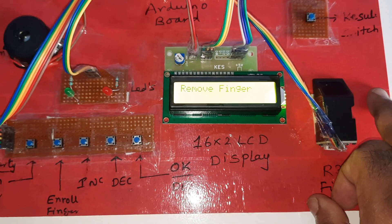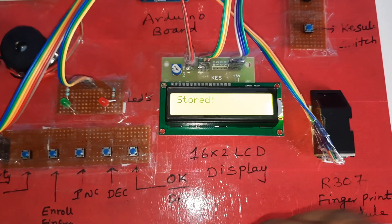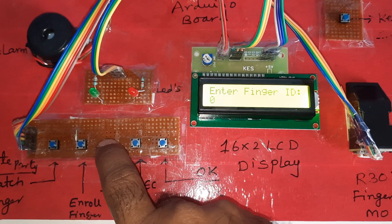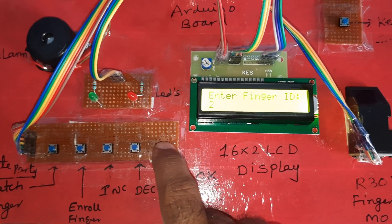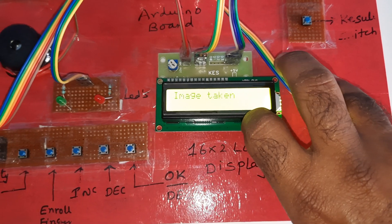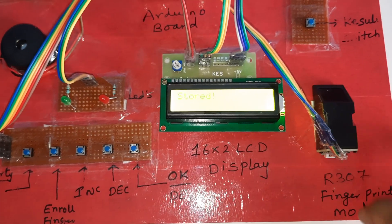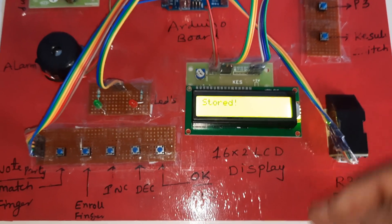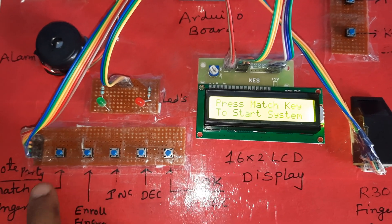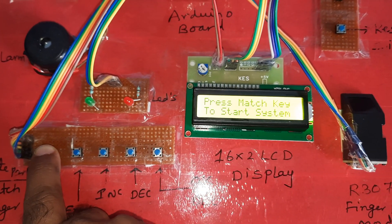You need to store all the fingers this way — place the finger, wait, then image taken, remove finger, place finger again, and it is stored. Now I want to start the voting process. Voting the party — match finger first, place your finger.